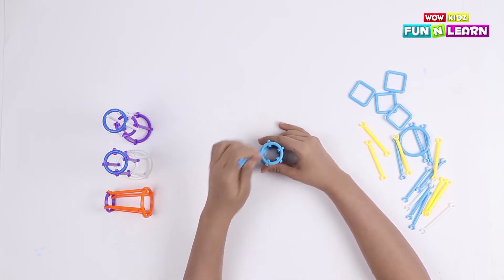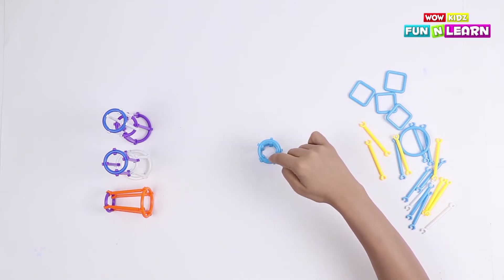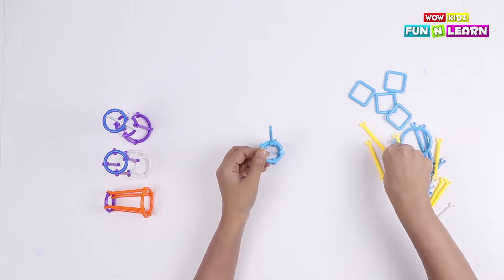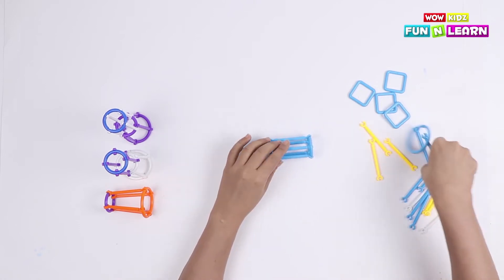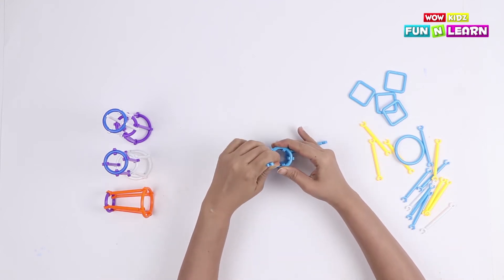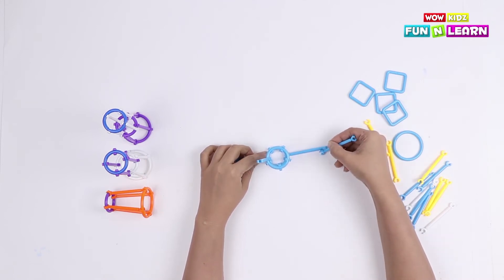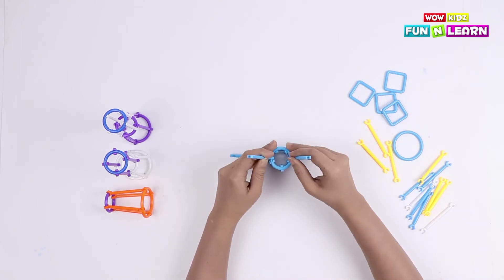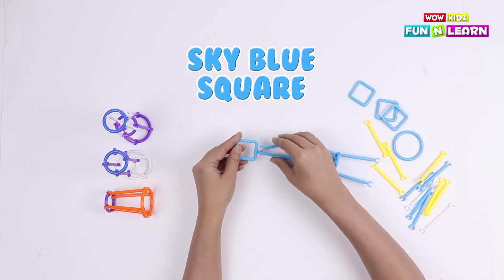Now we are going to make the robot's hands. Let's attach two pipes on this loop — one here and one here. Similarly, we are going to attach two more pipes on the other loop. Make sure the pipes are parallel to these two pipes. Now we are going to attach a sky blue square to both the pipes.